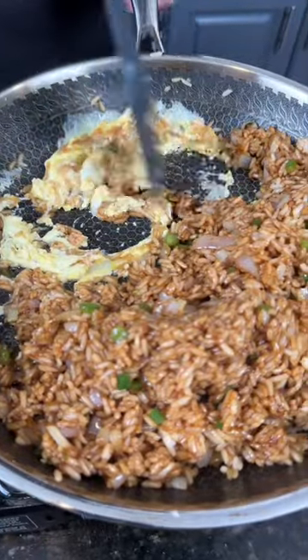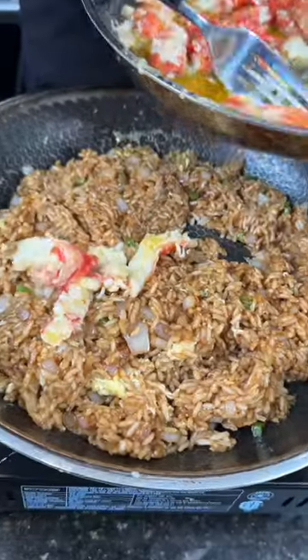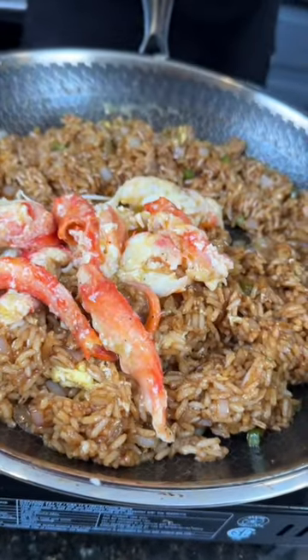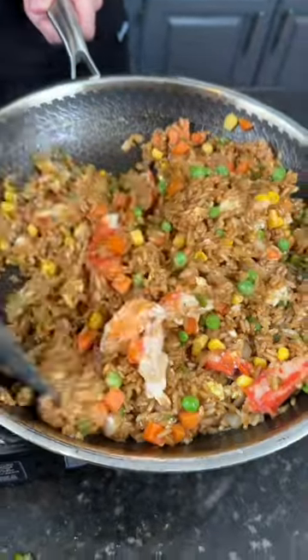Give that a toss to make it look like you know what you're doing. Then we're going to add back in the king crab, plus some of that butter. Make sure you save a little crab meat for when it's time to plate this up. We're going to add in our peas and carrots for health. If you don't like veggies, tell your doctor — don't tell us in the comments.